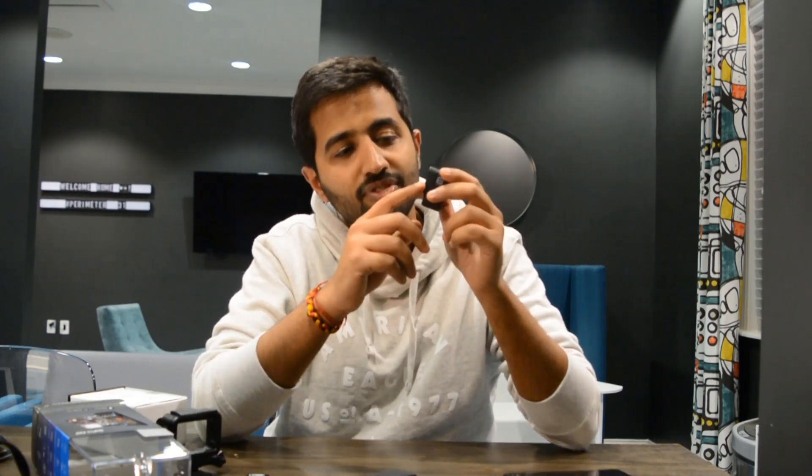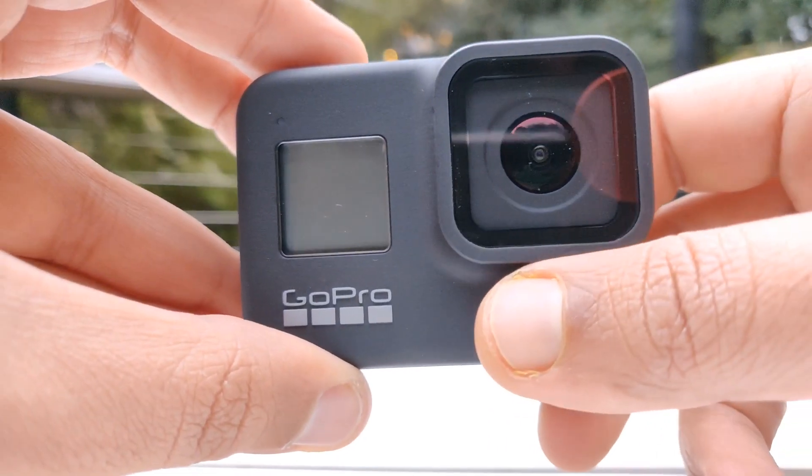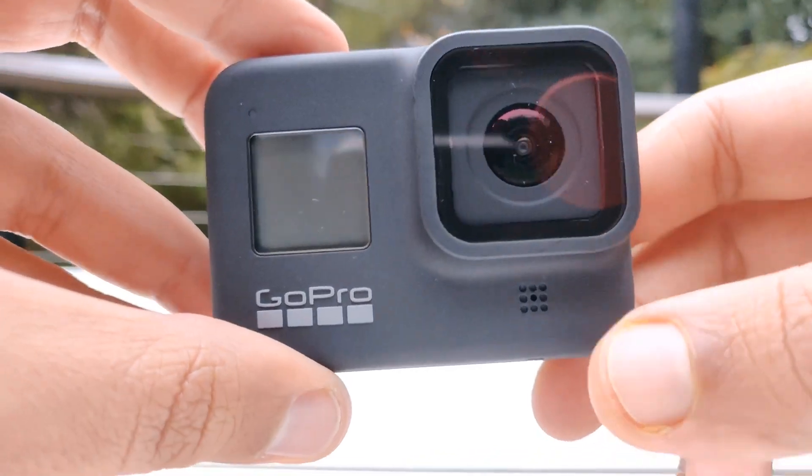The microphone just below the lens is a new microphone that's been added to the Hero 8. This microphone should be very useful for people who vlog because it's a directly front-facing mic, giving you much clearer audio when you're recording a vlog.